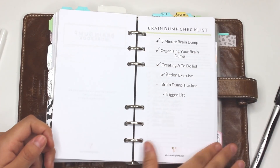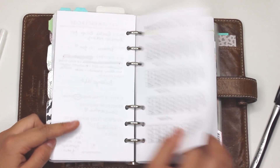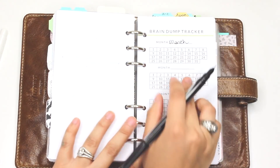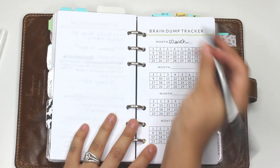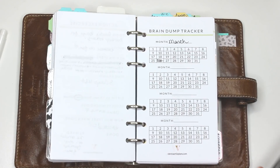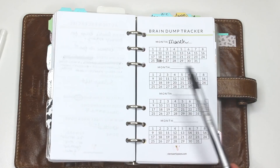The next couple of things in the workbook are the brain dump tracker and the trigger lists. For the brain dump tracker I'll put March as an example — today is the 26th so I'll color that in. As you do your brain dumps your goal is to try to get this filled in as much as possible, because it's going to help you streamline your planning and everything you have to do.